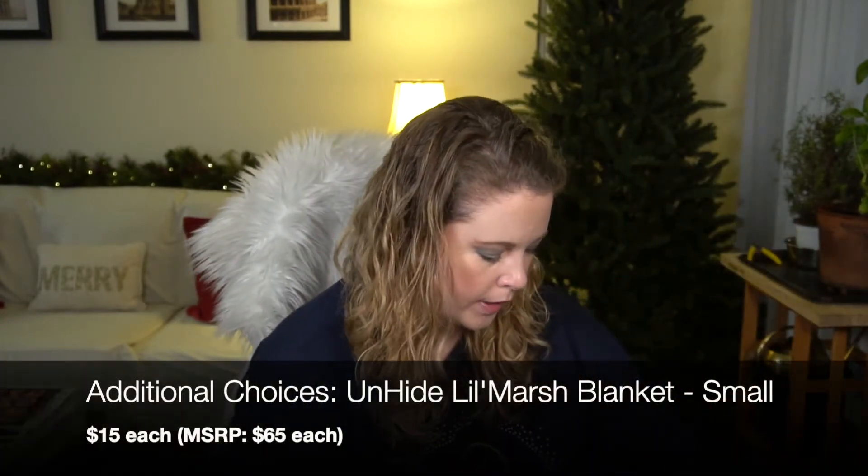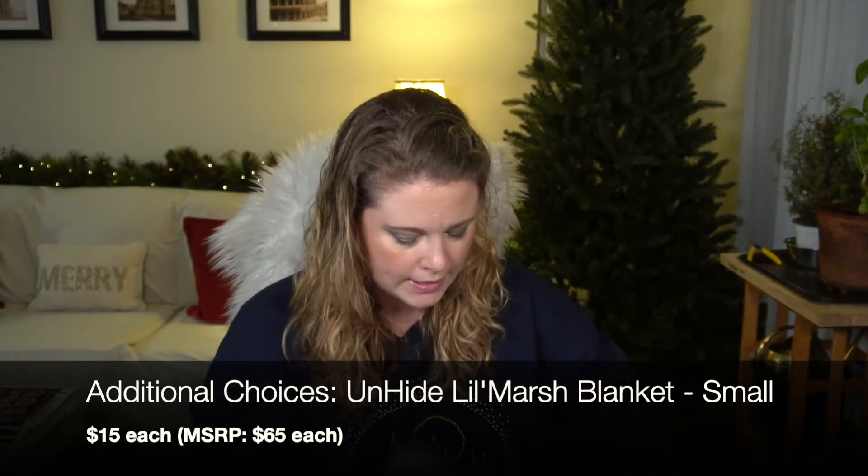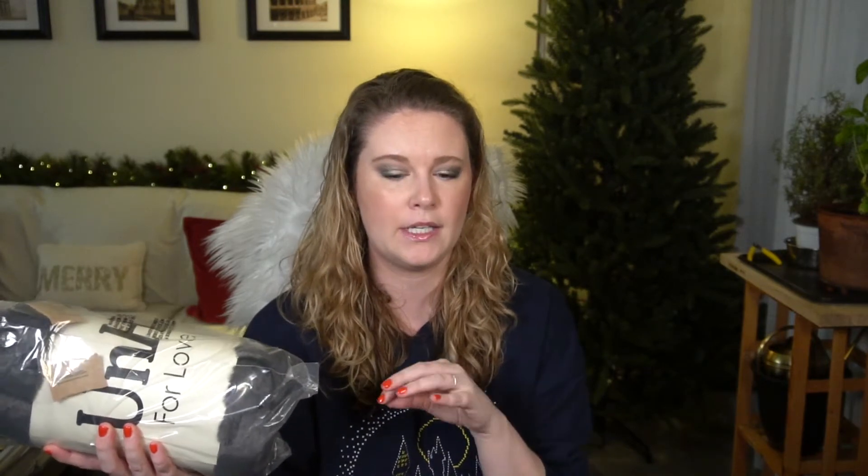I have two of the UnHide blankets — I think these were add-ons, $15 each. The different colors were separate choices when customizing, so you could add both of them. I got the charcoal color and a rose color. I thought the rose might be pretty after the holidays — it's still wintry but softer and more romantic, maybe going into Valentine's Day.